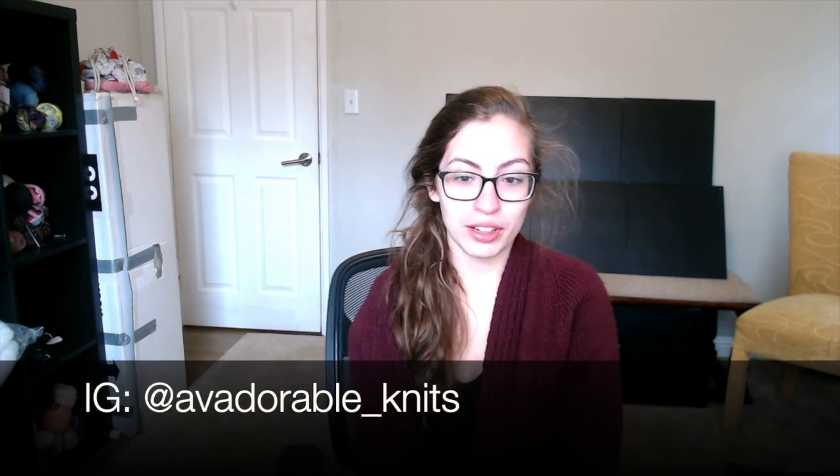Hello everyone and welcome to the Avocado Knits vlog videocast. I'm Ava, the host. This is a YouTube channel about knitting and crocheting and spinning and all those yarny crafty things. My Instagram handle is at avadorable underscore knits — like adorable but with A-V before it because my name is Ava.